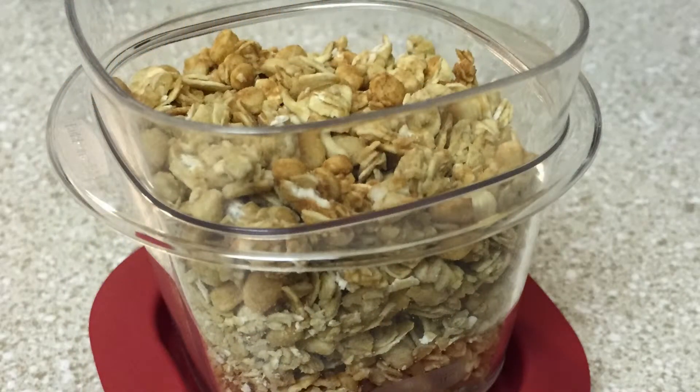That way by the time I go to eat my parfait, it is not all mushy. It adds great texture to the parfait and makes it much more enjoyable rather than eating something mushy like a mushy cereal.